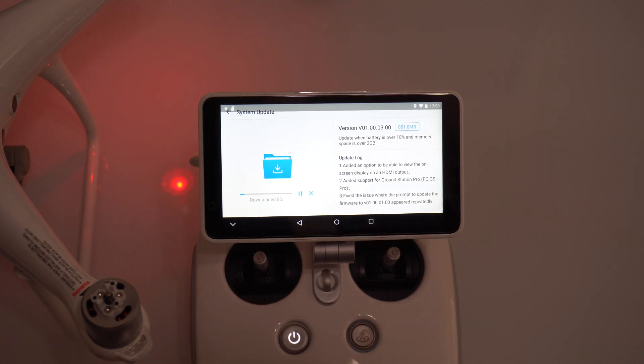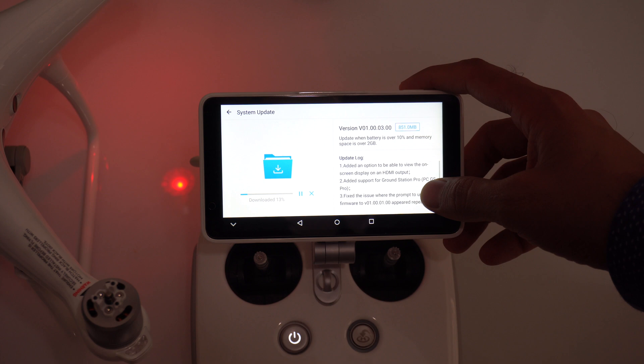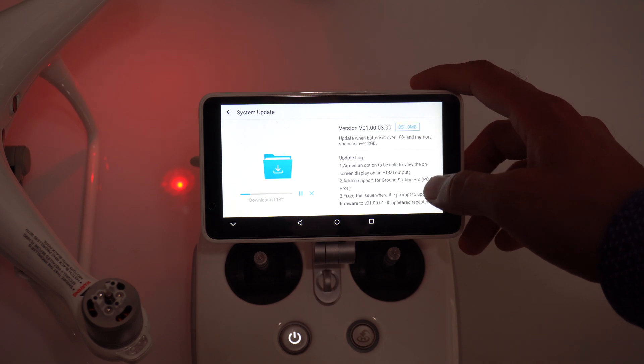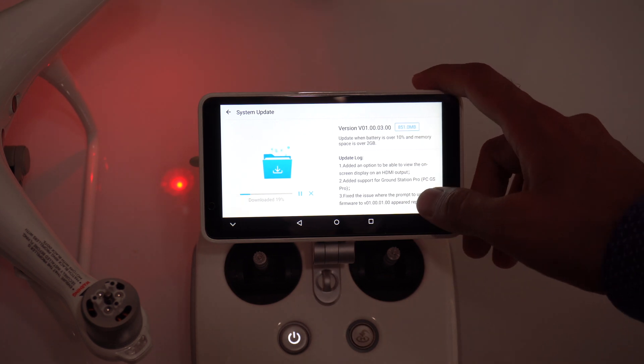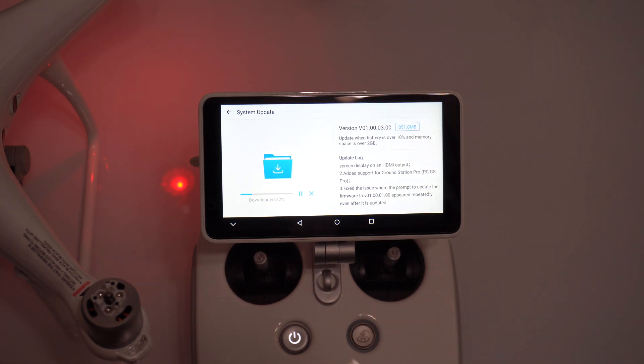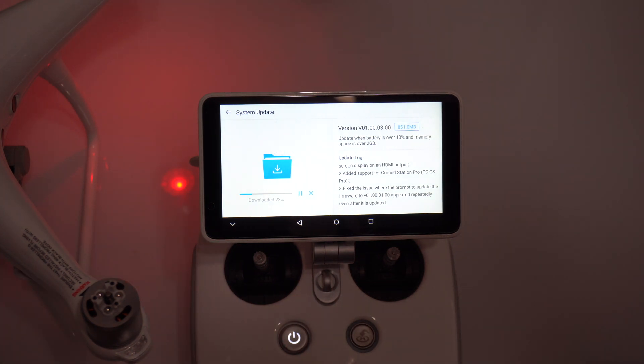It is an 851 MB update. The update log pretty much talks about the option to view the on-screen display on an HDMI output, added support for a ground station, and a fix for the issue where the prompt to update the firmware appears repeatedly even after it is updated.